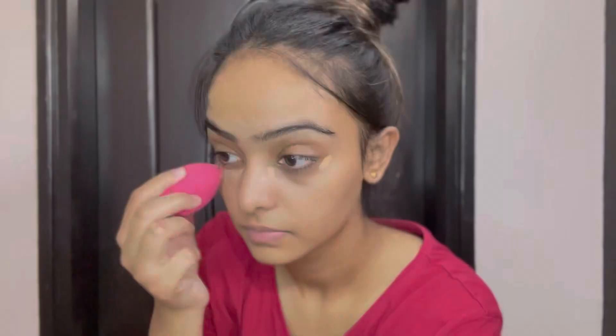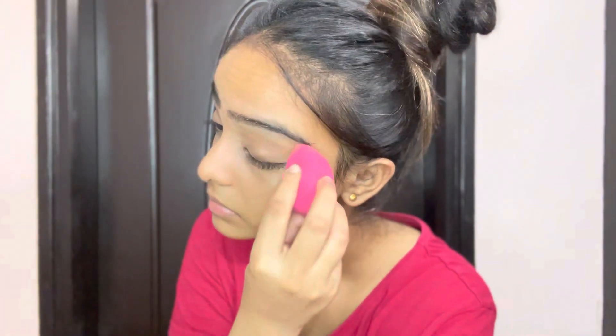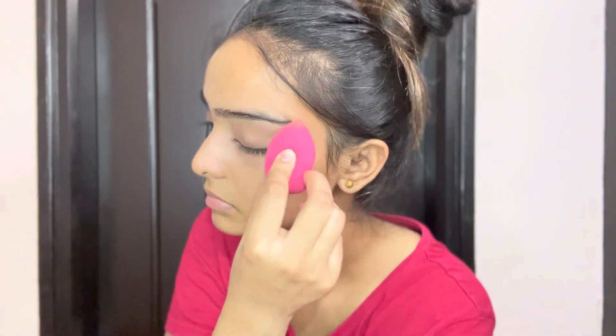I'm going to use concealer, which is my shade. I'm using a lot less amount of concealer, which is just for my dark circles. I haven't applied concealer on my face yet — as you can see, I've just done my eyes. I've done a blend and put product in the beauty blender.